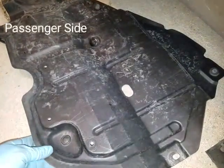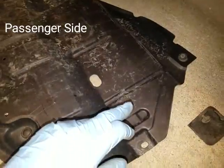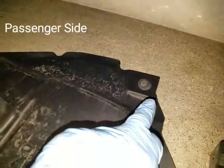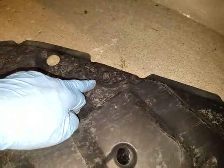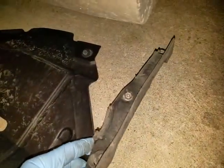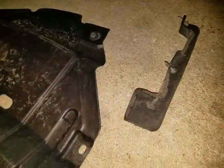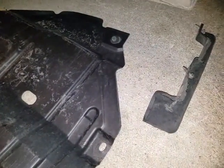So this is on the driver's side, and again this one only had two screws — one here, one here — and then there's a fastener there, then there's one here and one here. Then of course there's this other part that was in front of the wheel. So now what I'm going to do is work on taking the upper part of the bumper off.